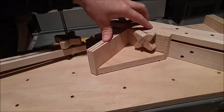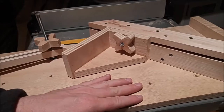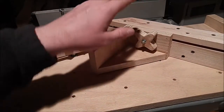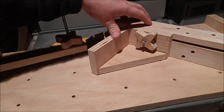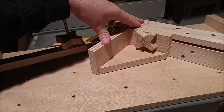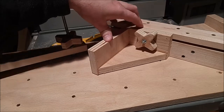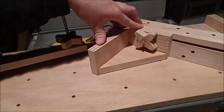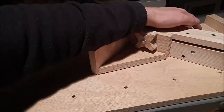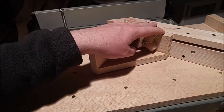This is a miter jig for a table saw and it mounts to a crosscut sled — that's another video on my channel you can check out. This miter jig is screwed down to the crosscut sled, so it's not a dedicated crosscut sled just for the miter jig. That's a space saver in the garage, and a money saver and time saver, since I can just add jigs to this crosscut sled rather than making a dedicated miter jig.